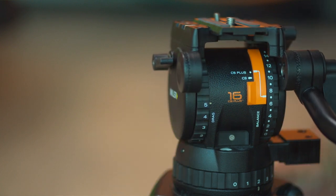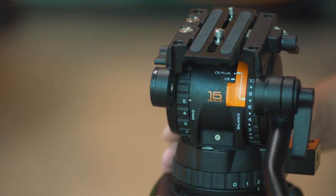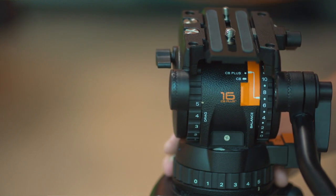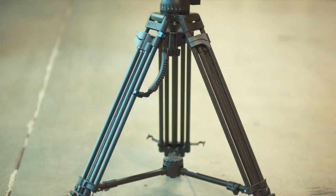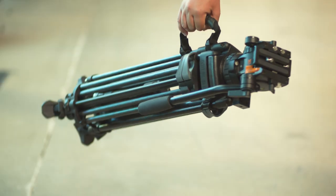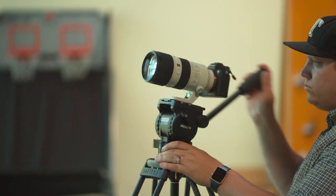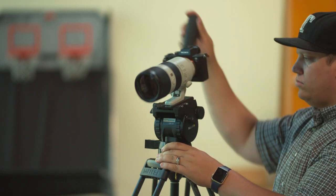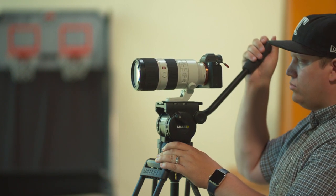The CX line of fluid heads and the carbon fiber legs makes a perfect companion for someone shooting from Alpha cameras all the way up to bigger cinema cameras. I paired it with Miller's Sprinter carbon fiber 2 legs. The reason I chose the Sprinters over my solo legs is that they're a lot more stable — you get more stability when you're panning harder and when you have a heavier camera, making whip pans and narrative work a lot more stable.